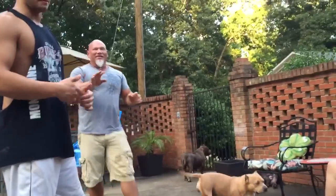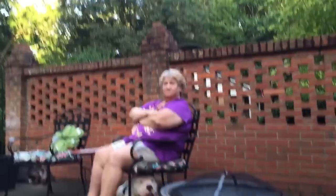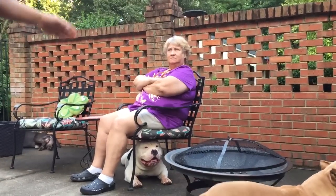We got into a serious debate with Nana about — this is not rehearsed, not real, you'll be able to tell — we got into a serious debate with Nana over what weighs more: 50 pounds of iron, or 50 pounds of feathers.